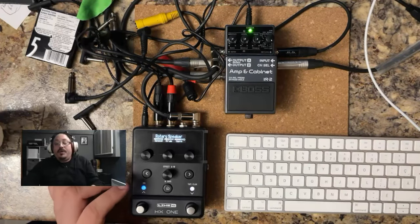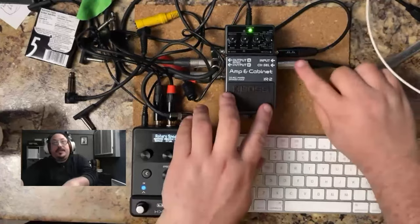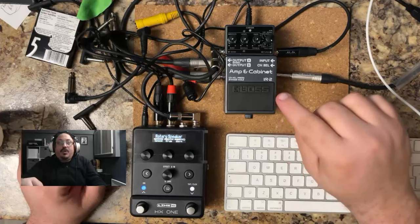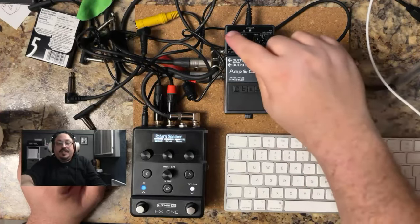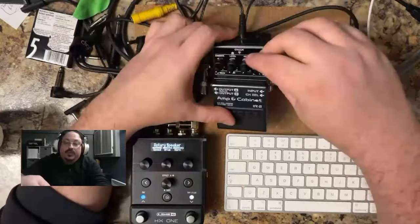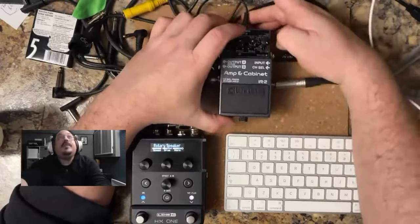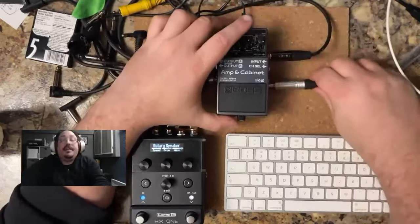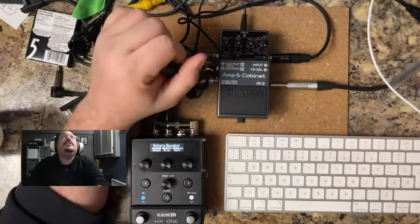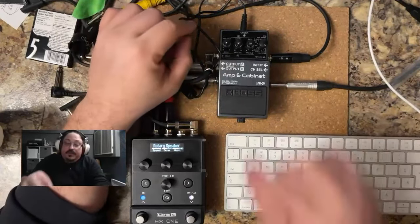We'll start by unplugging the power — take the input jack out. To select the ambience mode, we need to put the tight knob to Twin. When it's on Twin and we plug it back in, it'll read that we want to change the ambience.